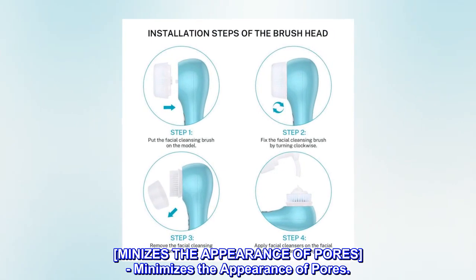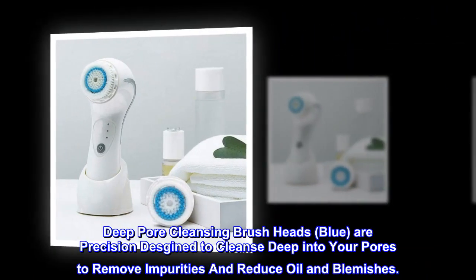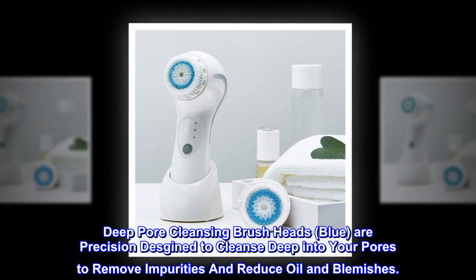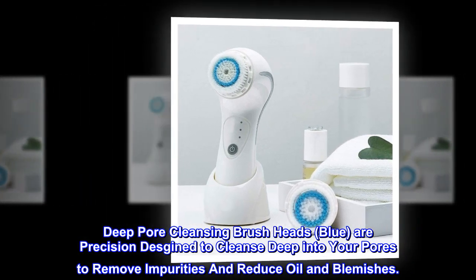Minimizes the Appearance of Pores. Deep Pore Cleansing Brush Heads (Blue) are precision designed to cleanse deep into your pores to remove impurities and reduce oil and blemishes.